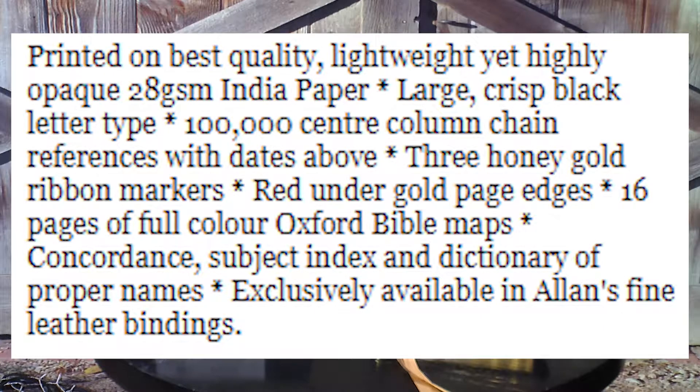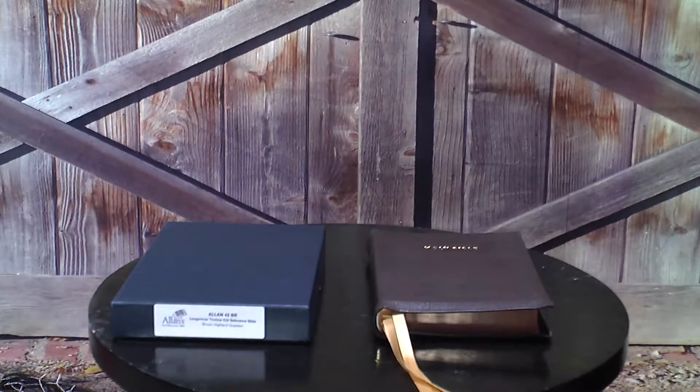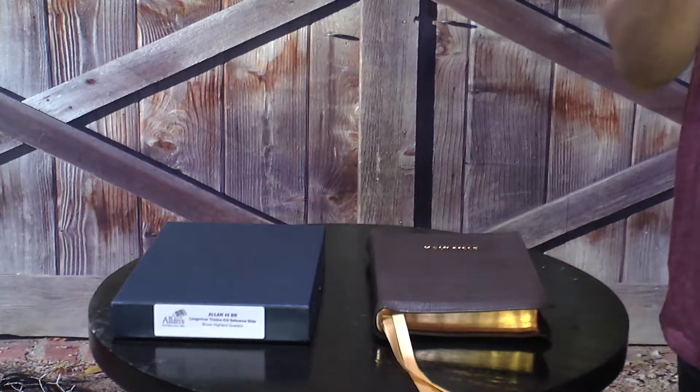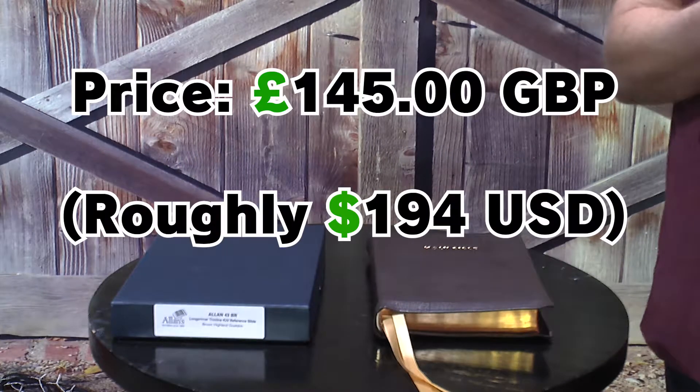Three honey gold ribbon markers, red under-gold page edges, 16 pages of full color Oxford Bible maps, concordance, subject index, and dictionary of proper names. Exclusively available in Allen's fine leather bindings. The page size is 18 and three-quarters by six inches. The spine width is one and one-quarter inch thick, and the type size is 10 to 11 point large clear print. The price is around 145 pounds.